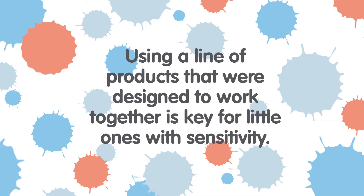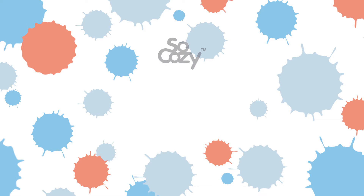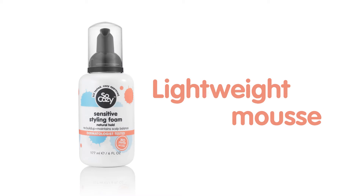Using a line of products that were designed to work together is key for little ones with sensitivity. SoCozy's Sensitive Styling Foam is a lightweight mousse that provides natural-looking hold without disrupting the balance of a delicate scalp.